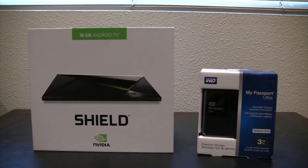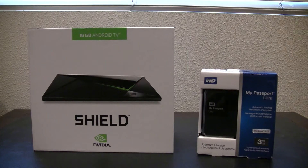Hey everyone, this is Arad Derdarian of the HTGuys, and today we're taking a look at the NVIDIA Shield. We're looking at it with the goal of turning it into a video server, and for that we're going to use Plex, the Plex Media Server, which comes pre-installed on the Shield. We got the basic Shield — the 16 gigabyte version — it was $199 at Amazon. We also picked up a Western Digital My Passport Ultra external hard drive to store all the content.